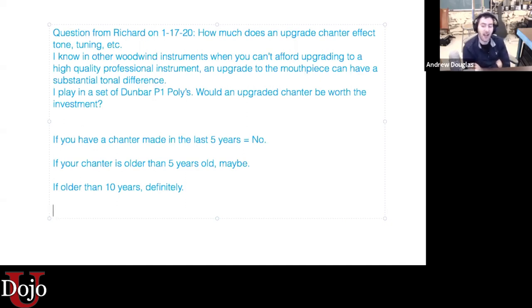If your chanter is older than five years, it might possibly make a slight improvement in your sound. And if your chanter is more than 10 years old, everybody should have a chanter made in the last five years. We can unpack that a little bit.